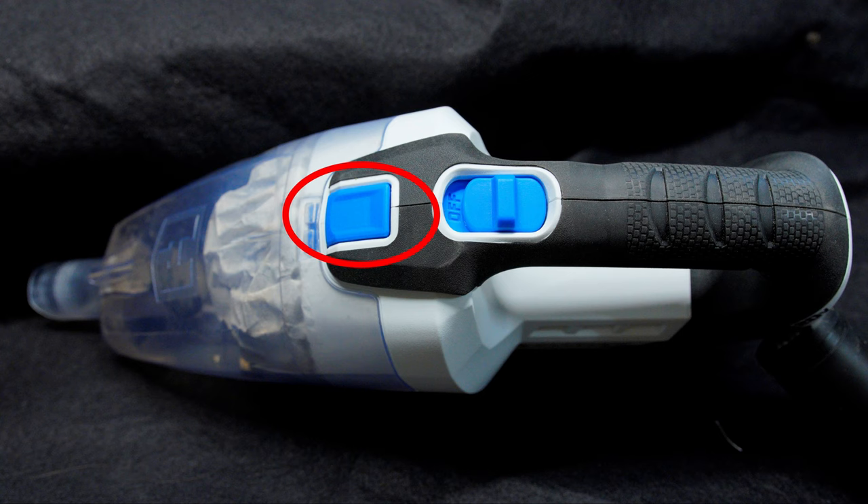Moving on, we have the dust cup release button. Overall, the button works just fine, and I really don't think you're going to accidentally bump it, and that's really about it.